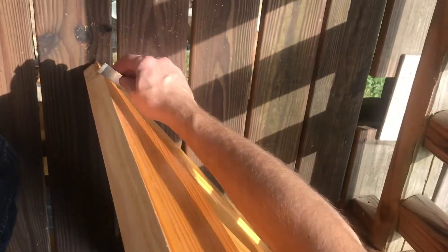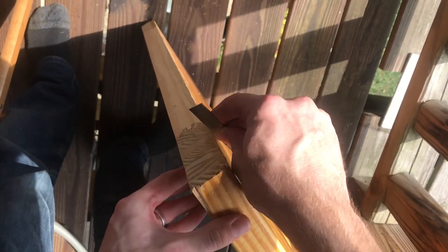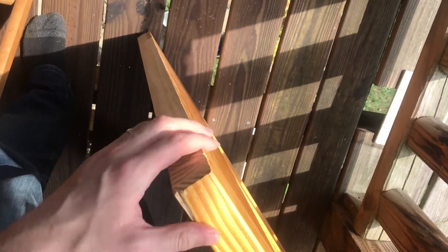The planer did leave a little bit of a burr, but we can use a square or really any piece of metal to soften that edge a little bit. It doesn't chip, so that works well.